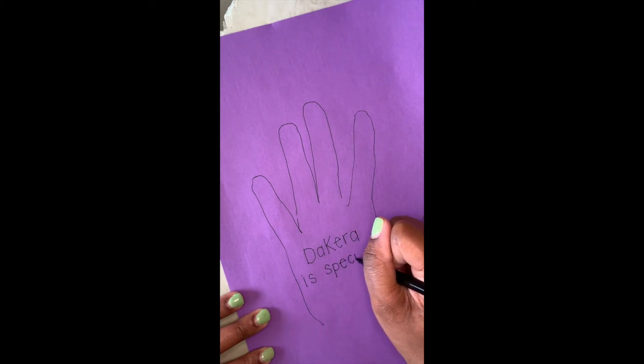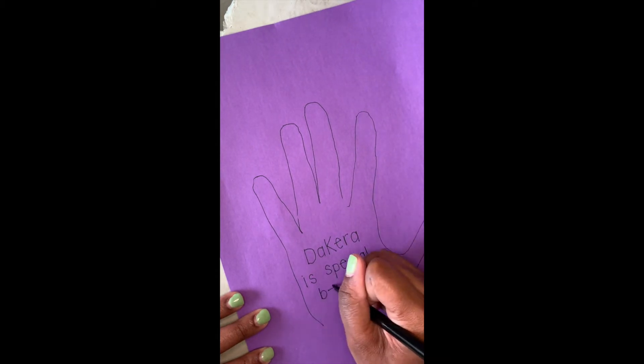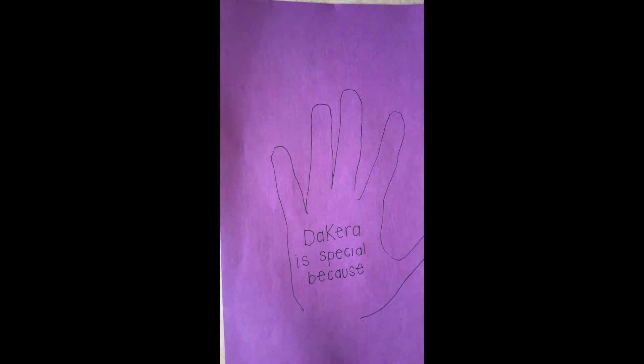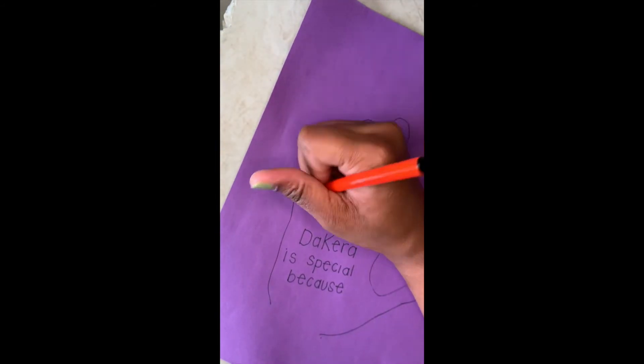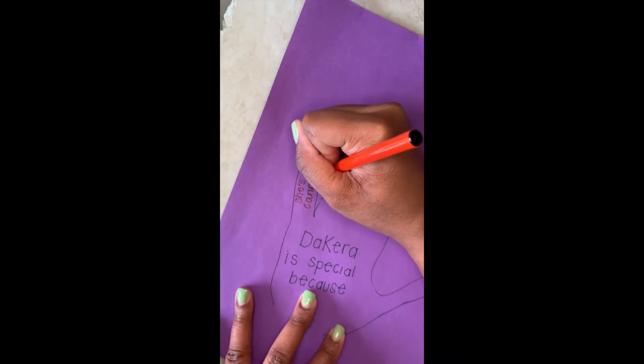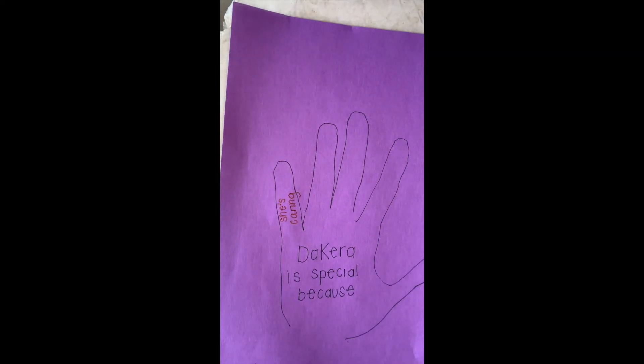My name is Thekara, so I am going to write 'Thekara is special because' and then begin to write things that make me special on my fingers. My first one is 'I'm caring' — I feel like being caring makes me so special.